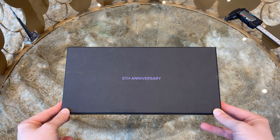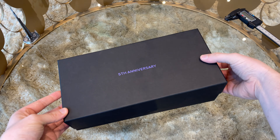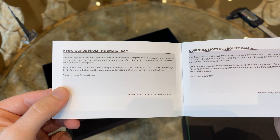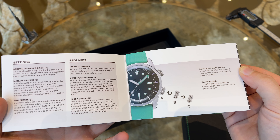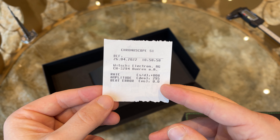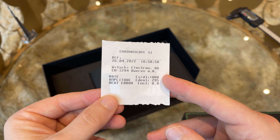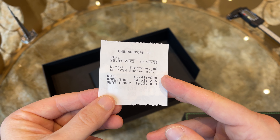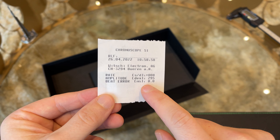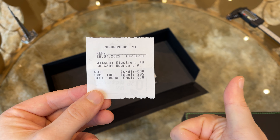The Aqua Scarve comes in a black cardboard box with a purple print on top. Inside we find a user manual explaining how to set and operate the watch, and the timegrapher results. My watch was tested in Switzerland and runs at plus 8 seconds a day, with an amplitude of 295 and a beat error of 0.0 — really good results considering the price point of just 650 euro and the Miyota movement inside.